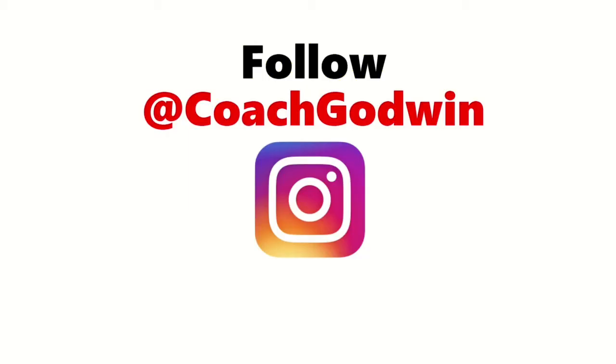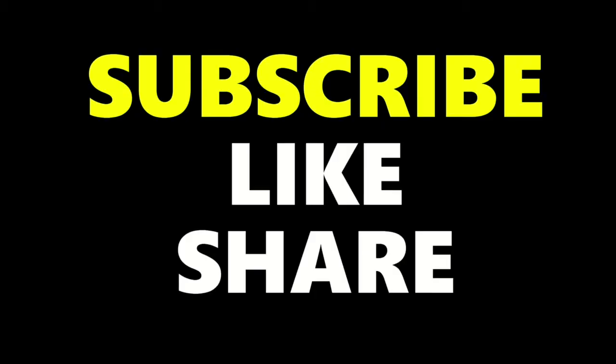Follow me on Instagram at Coach Godwin, and don't forget to subscribe, like, and share this video.